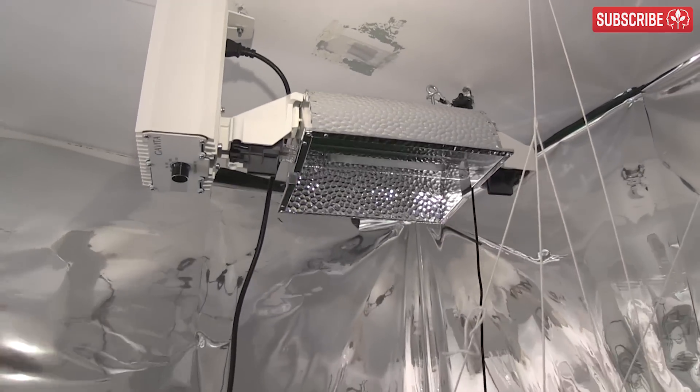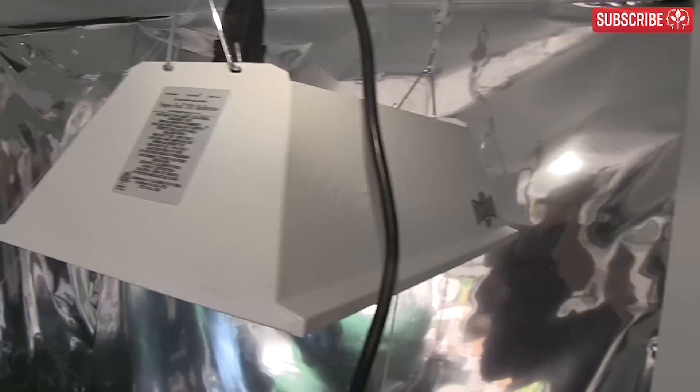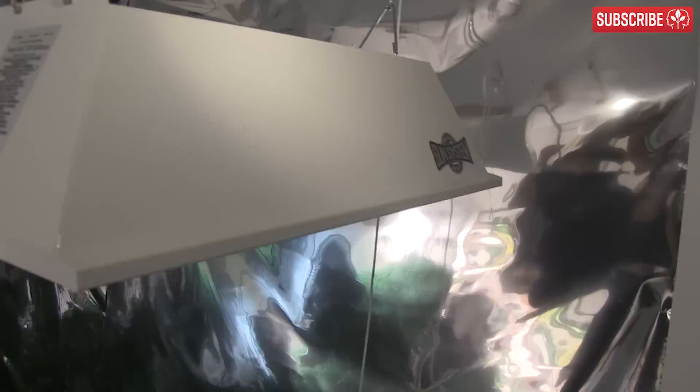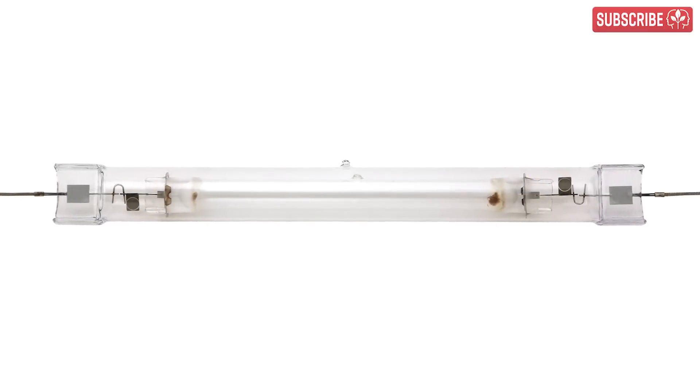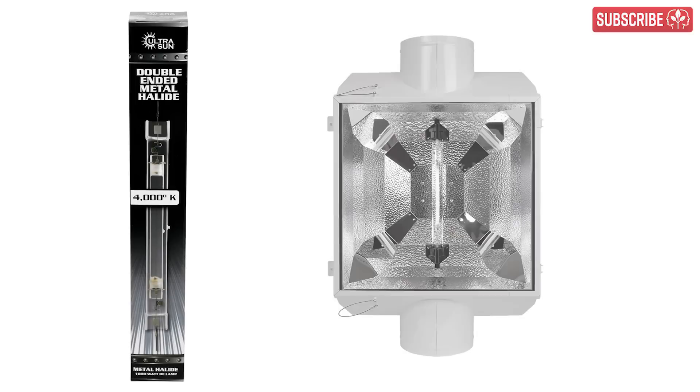Open reflectors are very simple to install in a grow room, but a 1,000-watt DE lamp still generates a lot of heat. So if you go the open route, you'll be limited to HPS lamps, as most double-ended metal halide lamps are designed to be operated in a closed reflector.